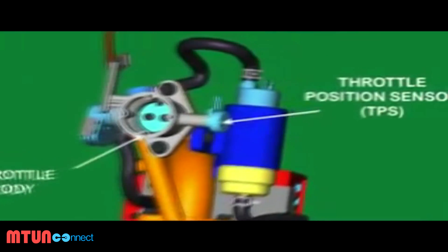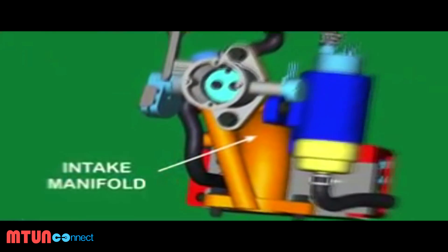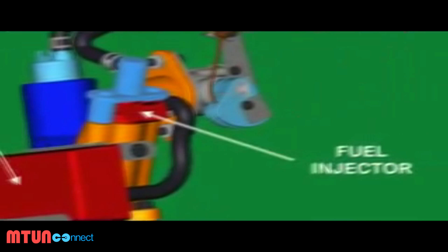The six main parts are: throttle body, throttle position sensor, air intake manifold, fuel pump, the electronic control unit or ECU, and a fuel injector.